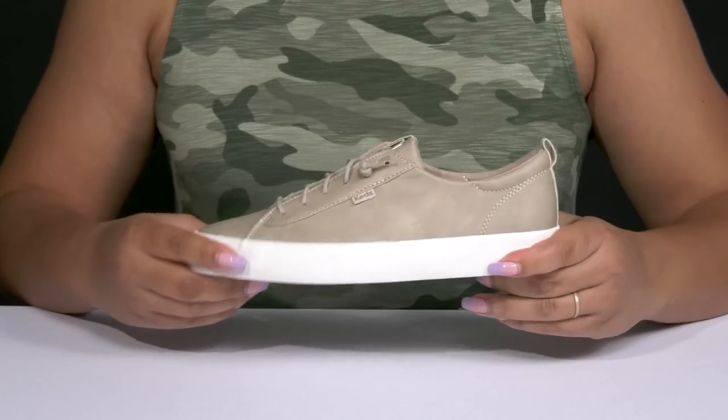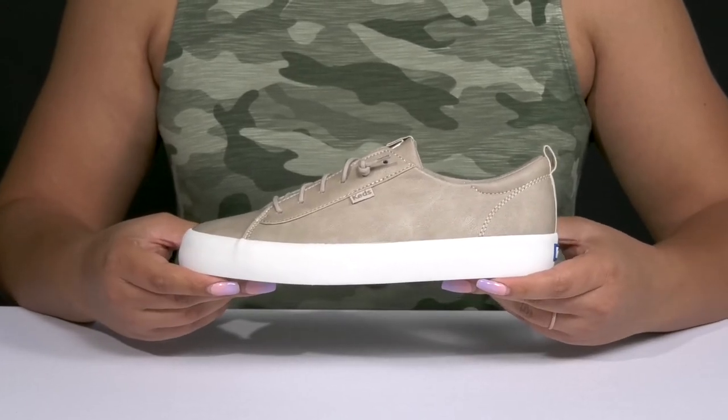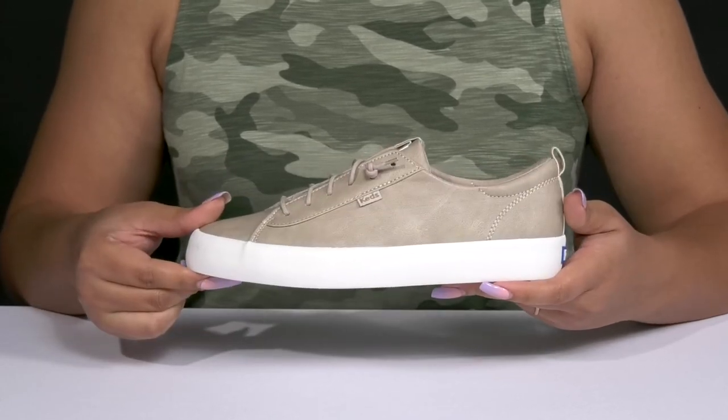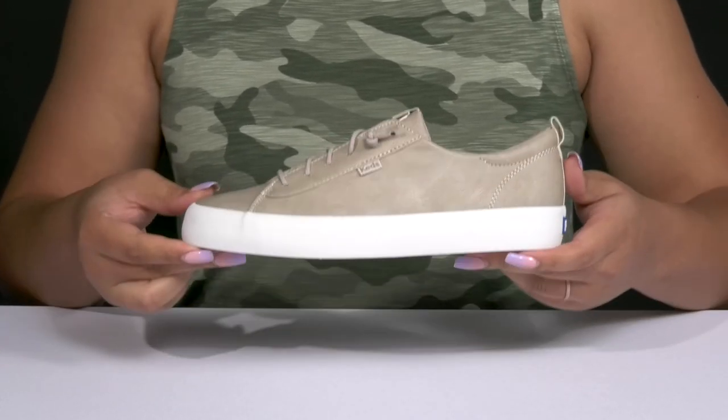They're very lightweight with a sturdy and durable build that's made to last, and it's all on top of a durable and textured herringbone tread for traction. Wear these with a cute pair of skinny jeans.